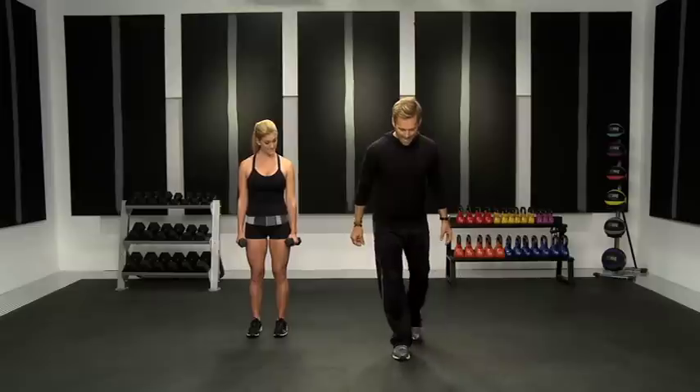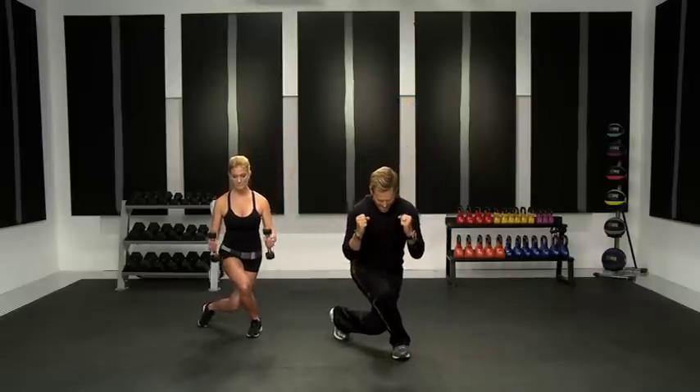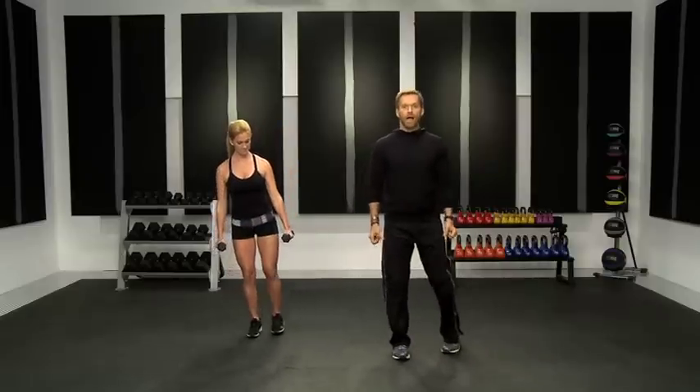Here's what I want you to do. You're going to take that left foot back, come down, sink and add that curl. Hands are in a neutral position. Come up and squeeze.